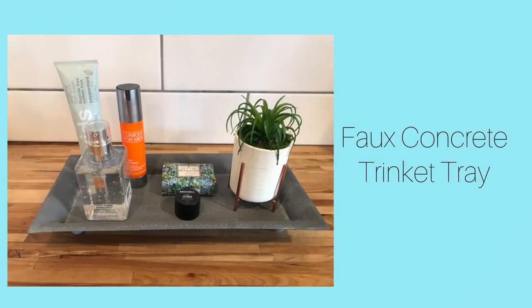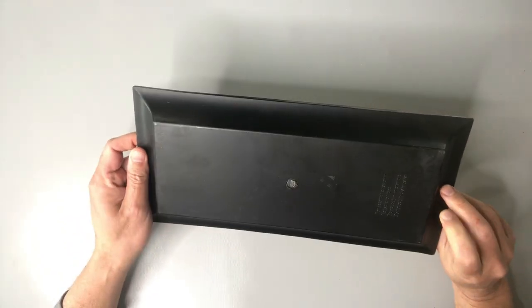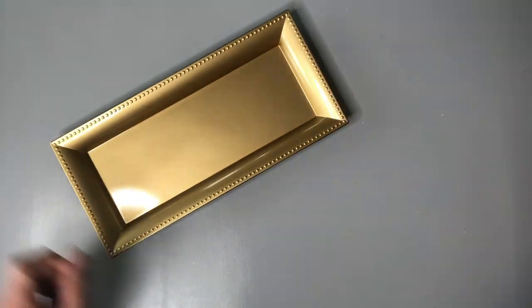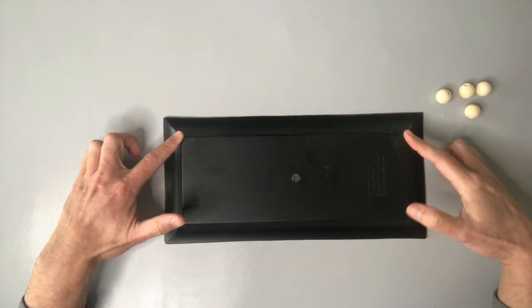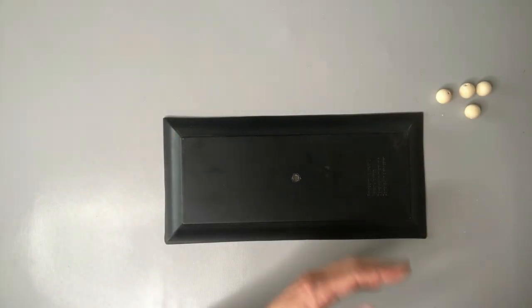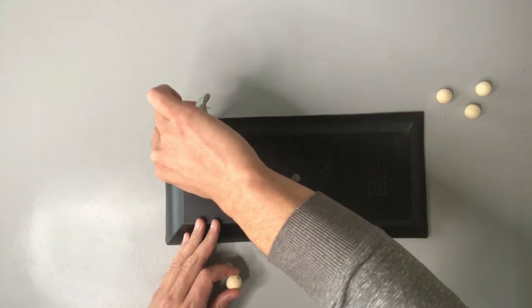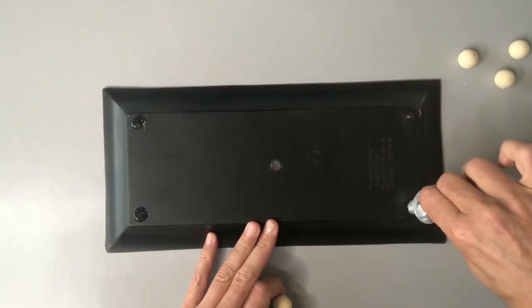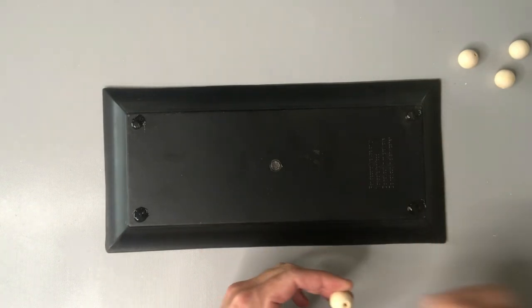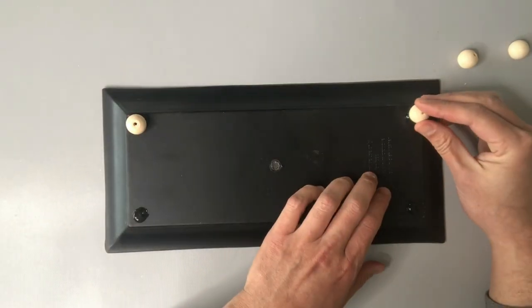This faux concrete trinket tray might be the easiest project in this video, but you will be amazed at the results. This gold colored charger tray came from Dollar Tree, and I'm going to be adding some feet to the bottom of the tray — the feet are actually these large wooden beads. I'm using E6000 glue on the bottom of the tray to really ensure a good hold, and you really need to give E6000 glue some good drying time, so I let this dry overnight before the next step.